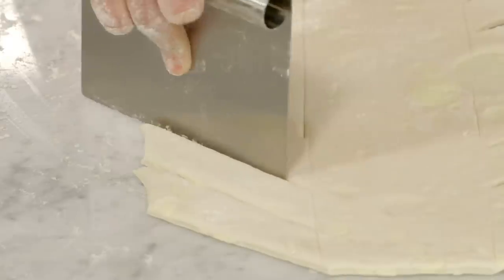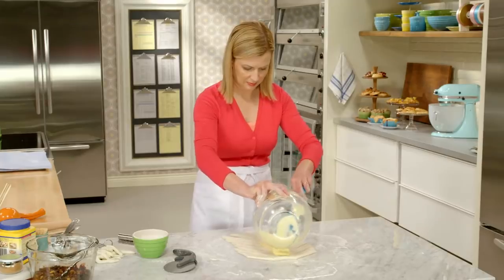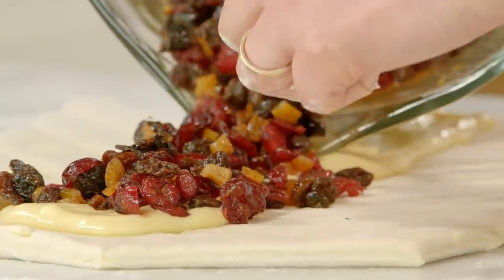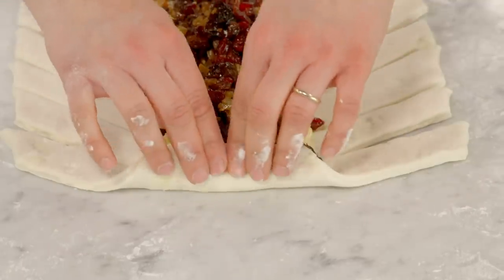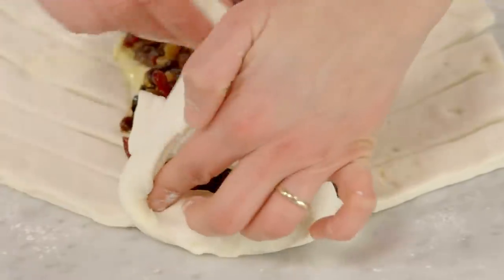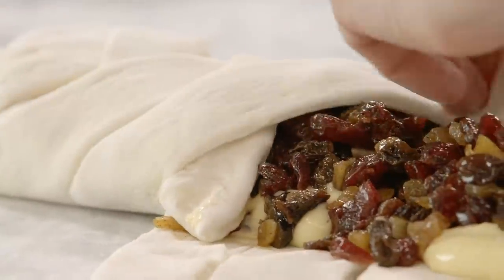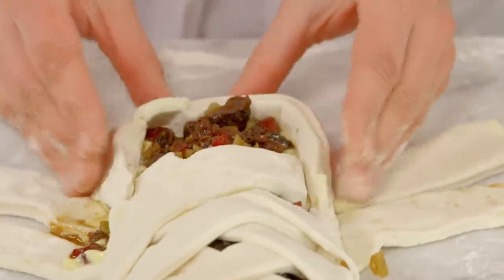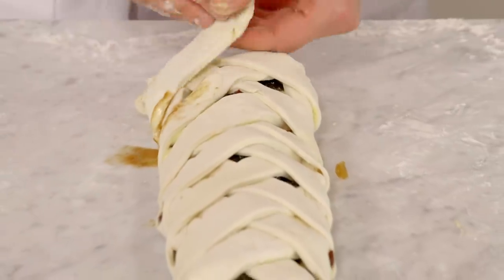The first filling to go down the center is the cream cheese filling, and then you spoon the dried fruits on top. Now this is the fun part — the braiding. First, you tuck in at the top and give it a little pinch down. Then you start overlapping, pulling each piece of the braid over all the way to the other side. Those last few pieces get tucked right underneath.